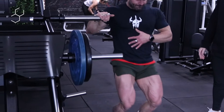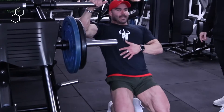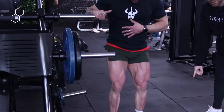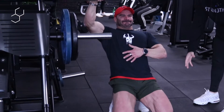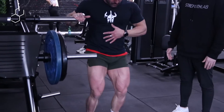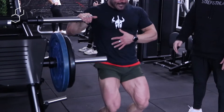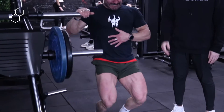Six — slow, no rush. Seven, eight — he's going onto his toes and getting those knees forward as much as possible. Ten, eleven — he's already starting to feel the burn here. Twelve, and you can use some assistance here as well to just get yourself up as it gets harder.